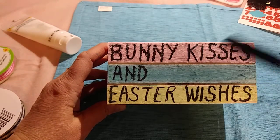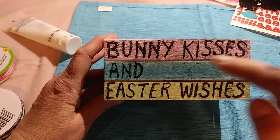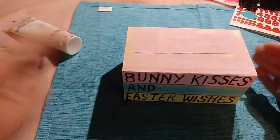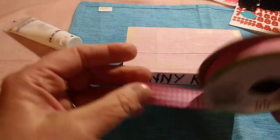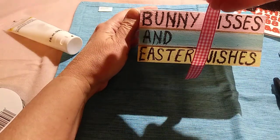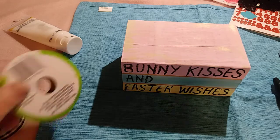I didn't get to use these letters like I wanted to, and you may be able to use those letters. But because of that I didn't have a lot of room, and I was going to put a little bow. They wrap a little ribbon around it — I was thinking about wrapping this ribbon around it. But if I do that, you're not going to be able to see the words 'bunny kisses and Easter wishes.' So that's the only thing that kind of isn't great about that — it is what it is.